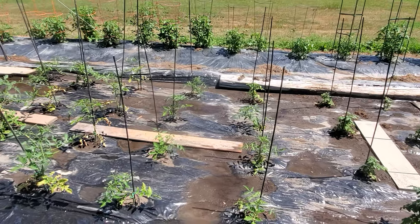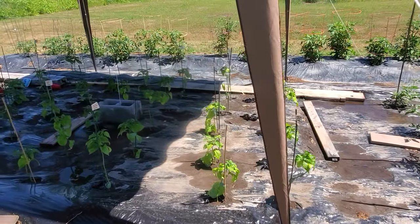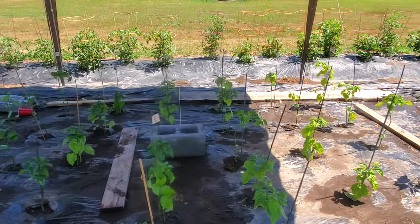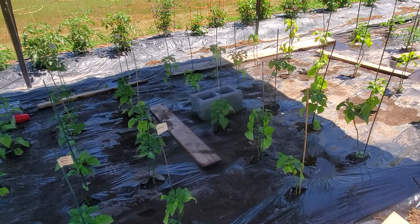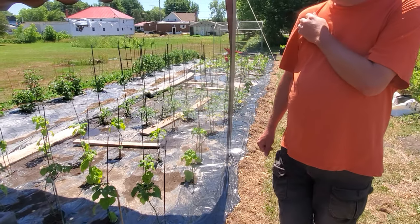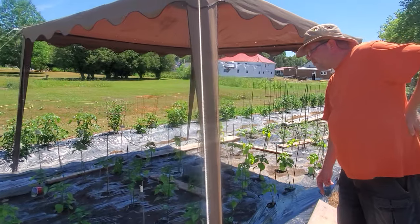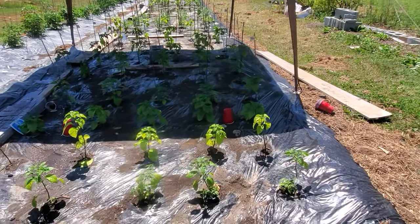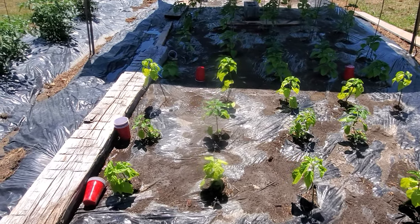We've also got various different tomato plants. Back here we set this up so we can partially shade the peppers that don't want full sun all the time. We've got giant red habs, seven pot katies, seven pot brain strains, giant orange habs, fatali peppers, choco butt CS, and butch-T chocolates. I haven't finished putting the poles or writing the names on these, but they're all on the cups — yellow scorpions and Carolina reapers and such.